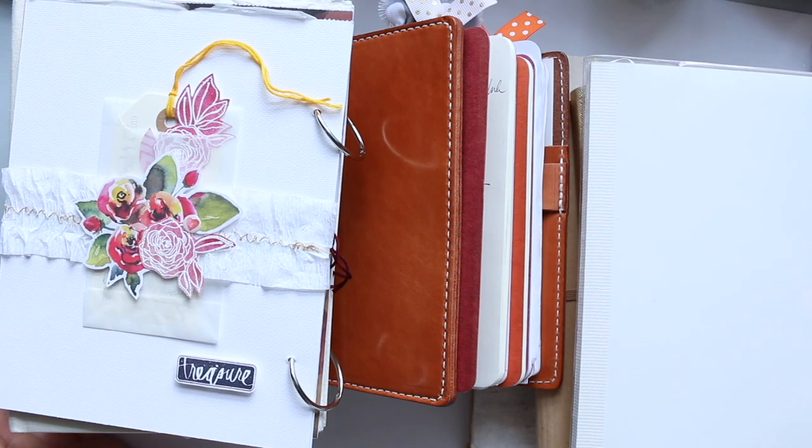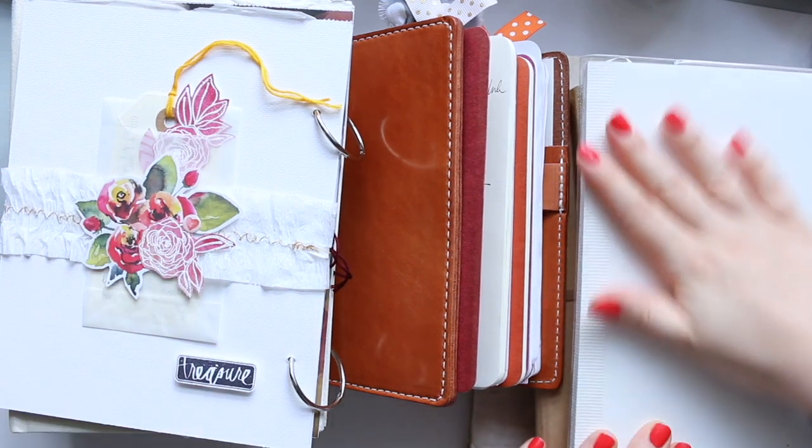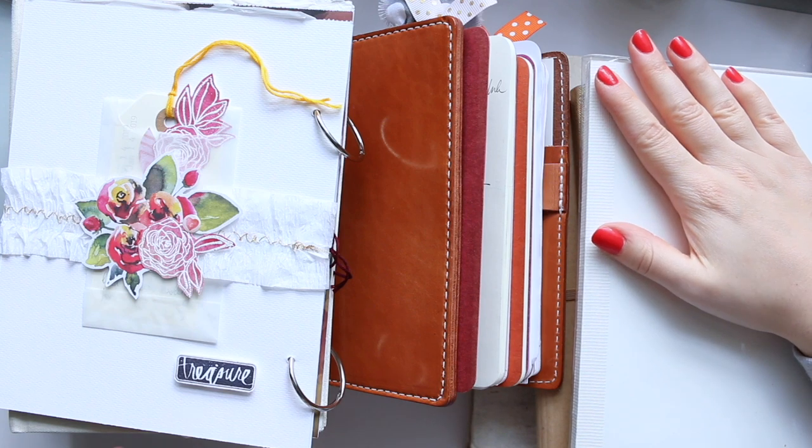Hi everyone! Today I want to share with you 12 art journals that I really enjoyed working in. Some I'm working in right now — about nine of the journals — and they serve different purposes, like swatches. I wouldn't actively work in those journals, but I'd use them just to do swatches. Others are for face illustrations, others for flowers, etc. Every one of those journals serves a purpose, and I thought this would be a very useful video for you to understand what journal would be good for what you like to do.